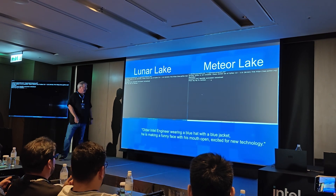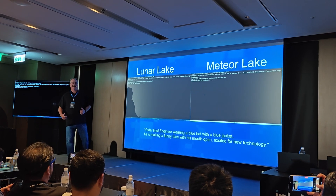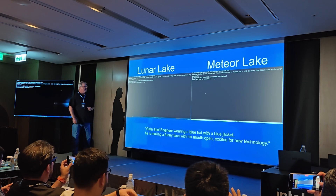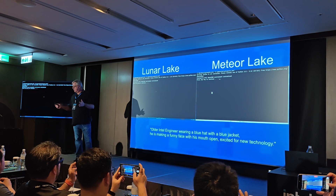What's the prompt? The prompt is: 'older Intel engineer wearing a blue hat with a blue jacket, he is making a funny face with his mouth open, excited for new technology.' So what could go wrong? Let's go. Stable diffusion is one of those transformer models — it does a lot of systolic operations.